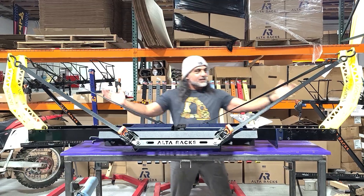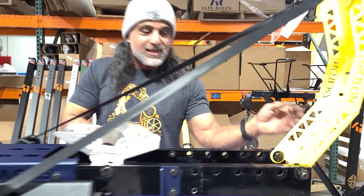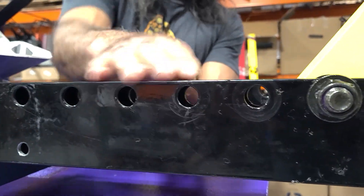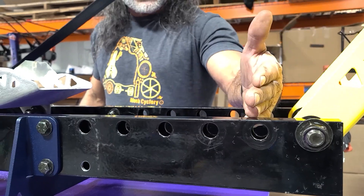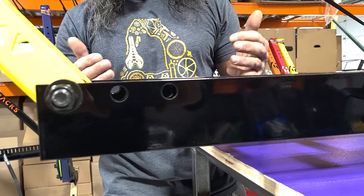One is these swing arms can be adjusted. Come on in, Chris — show the folks right here these holes. So these can be adjusted back. The new models will only have three holes on each side because we've basically tested most of the bikes and that's where the range is. And then you can basically take this arm in, and then you can take the other arm in, and really shrink that wheel base on this Arcelon.